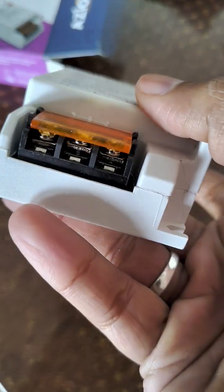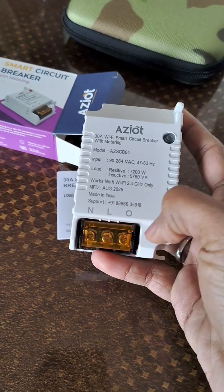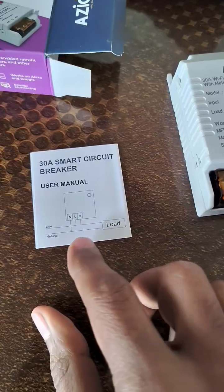Wiring is simple — live and neutral for input and output to the device. The user manual clearly explains this.